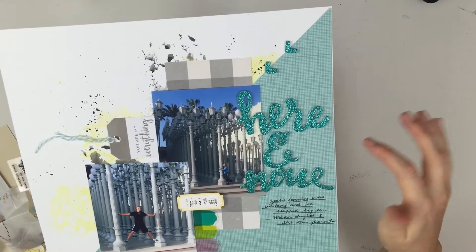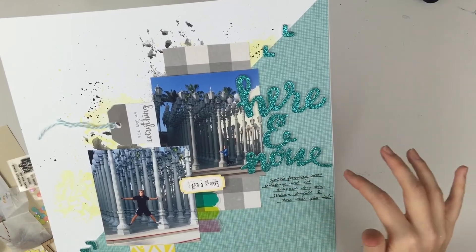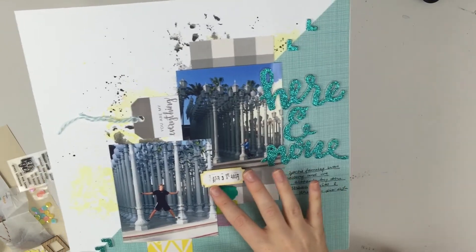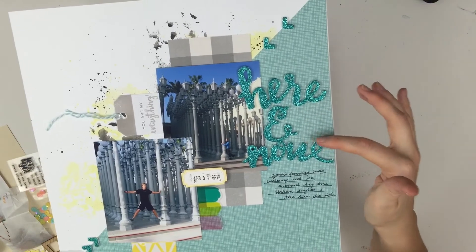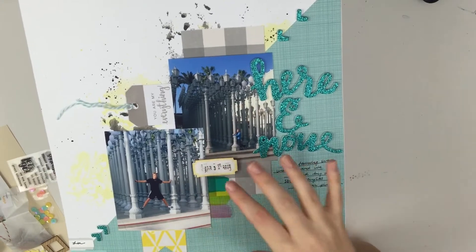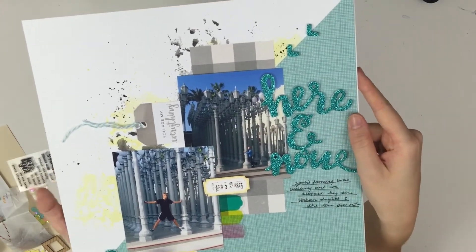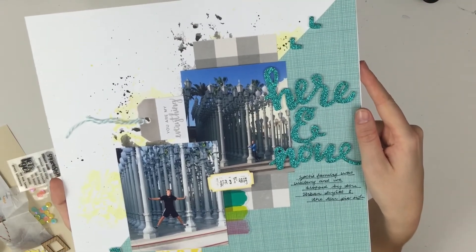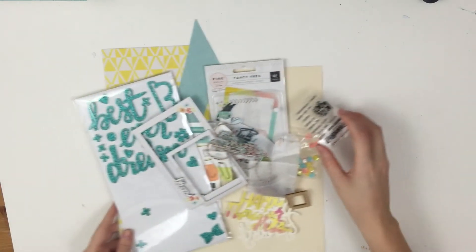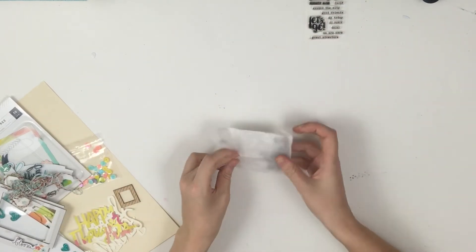I also have a process video for this one. It's called 'Here and Now.' This is when me and my boyfriend were at the Urban Lights in LA, and I used a tag and some of the background. This was actually an inspiration from one of the sketches, and I really like how this one turned out — it was really simple. All of the ones that I did were very easy. I did a little bit of mixed media as well, and then I'll show you guys what I have left, which is quite a lot, but this is now just going to go into my stash because I did run out of the pattern paper.